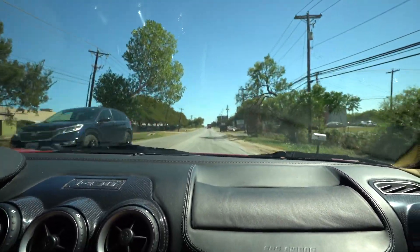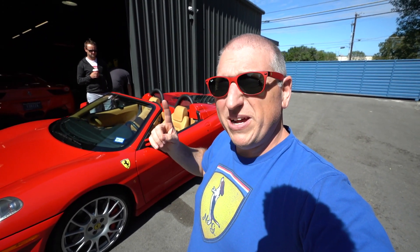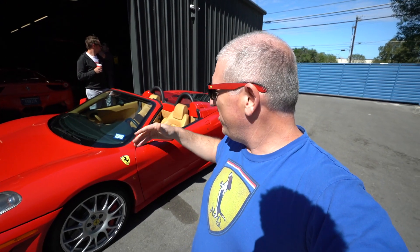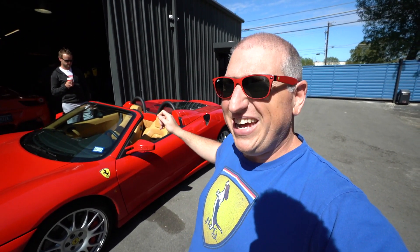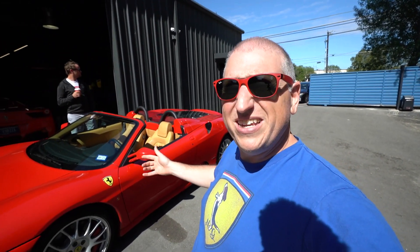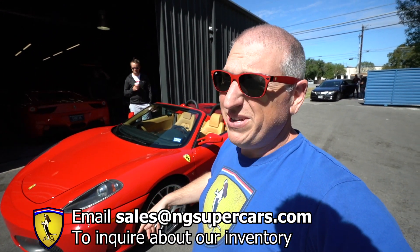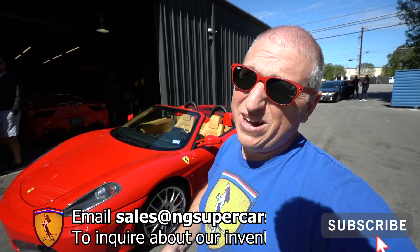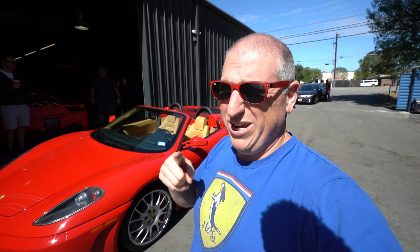There you have it YouTube — convertible F430 Spider, 2005, 19,700 miles, brand new tires, challenge wheels, carbon ceramic brakes, lots of carbon fiber, Daytona seats with black inserts and blue stitching. If you're interested, hit us up at sales@ngsupercars.com. Please like, share, subscribe, and hit the notification bell — we'll see you in the next video.